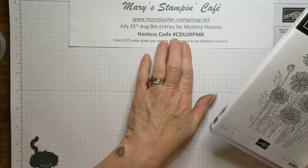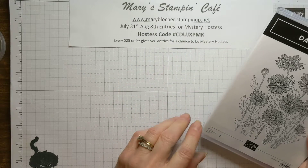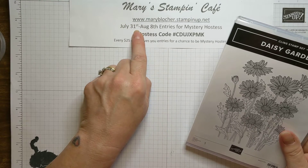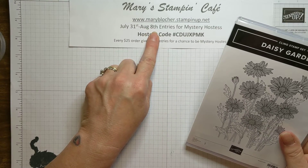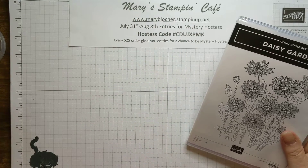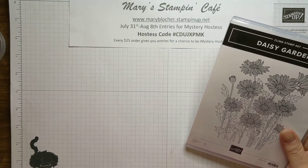I also put down below the information for mystery hostess opportunities, because who doesn't want free stuff? Now, if you wait until August 3rd, it's also celebration time. Not only would you be in for mystery hostess, you could earn some free celebration items. Double bonus!